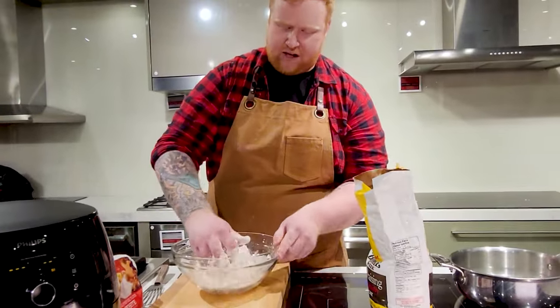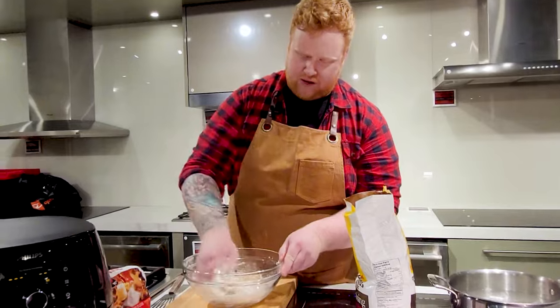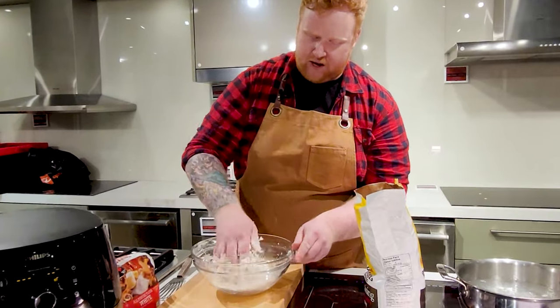Once it starts coming together, you can start kneading it, just like you would a bread dough. Try and pick up any of that still dry flour and get it incorporated in.